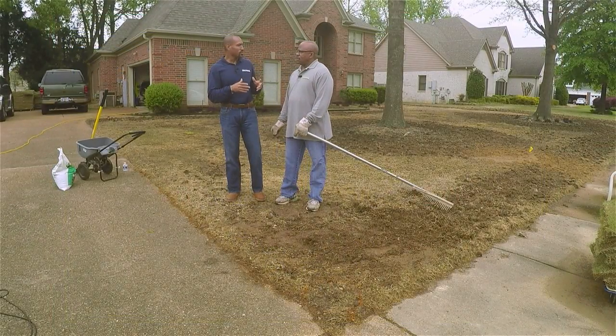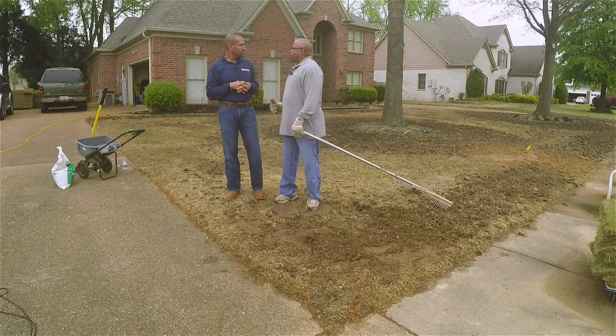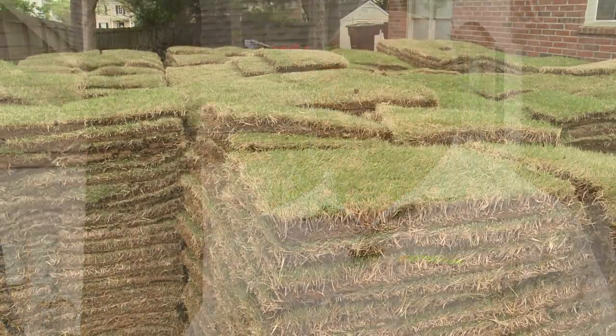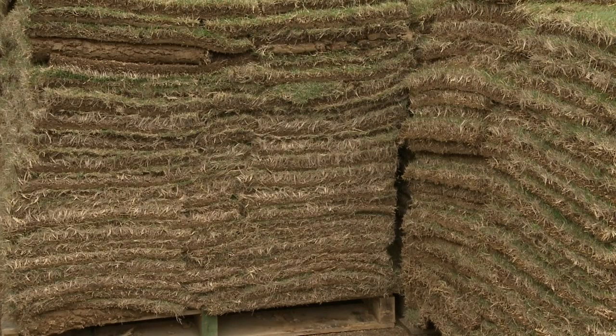Booker, you're going to show us how to lay sod. We have a friend who's been here about 20 years. He had Bermuda grass down here, but over time some big oak trees grew in and the grass began to die. Now he wants to go with a new grass. We know that Zoysia grass does well in partial shade, so he's going with Zoysia this time.